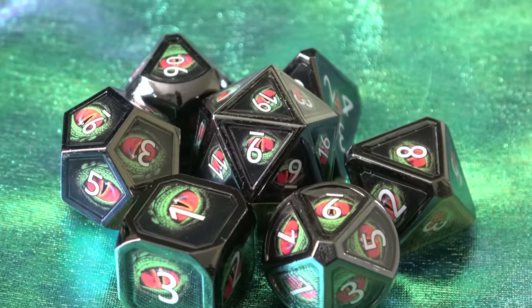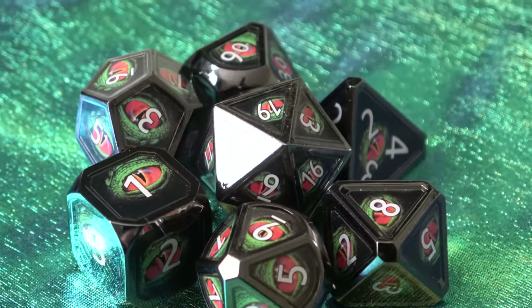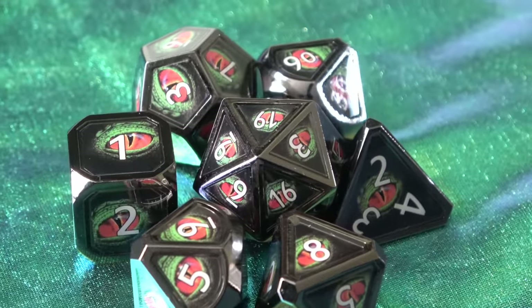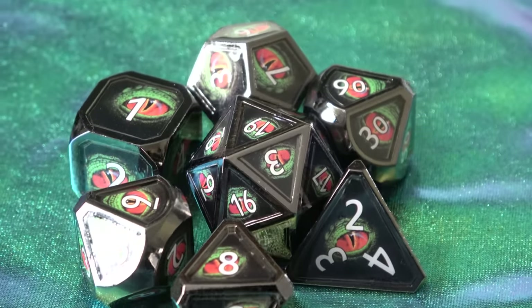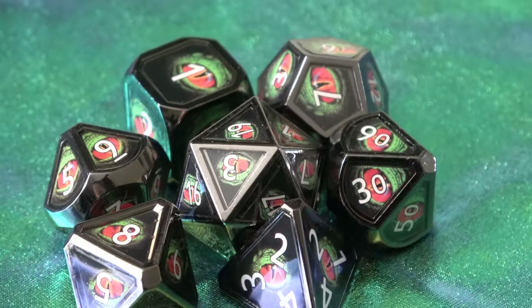All in all, I think the Real Scene Dice are a great unique concept that kind of sets them apart from other metal dice. As far as balance is concerned, because they don't actually have protruding metal numbers like a lot of metal dice do, I think they're probably even more balanced than a typical metal dice set. That's probably a super minor thing that will make no difference in real life.